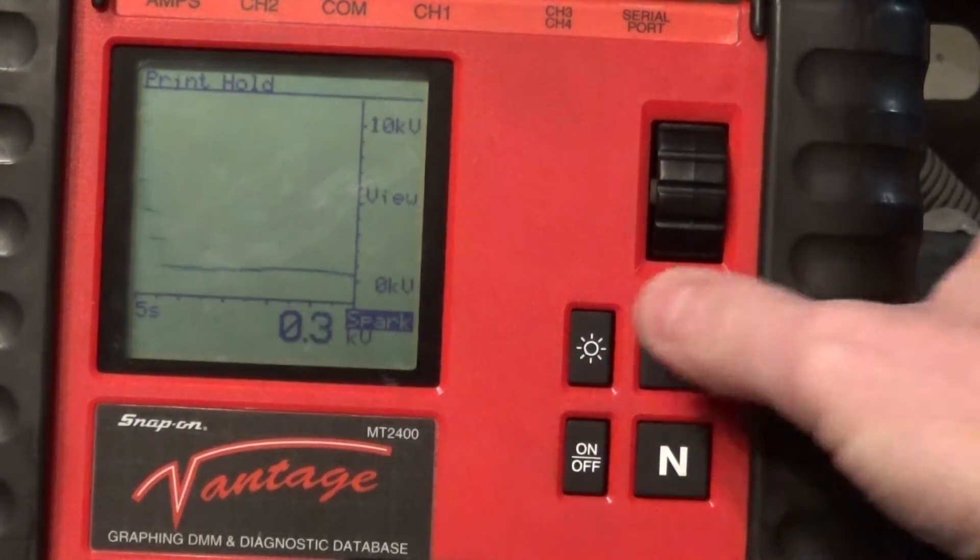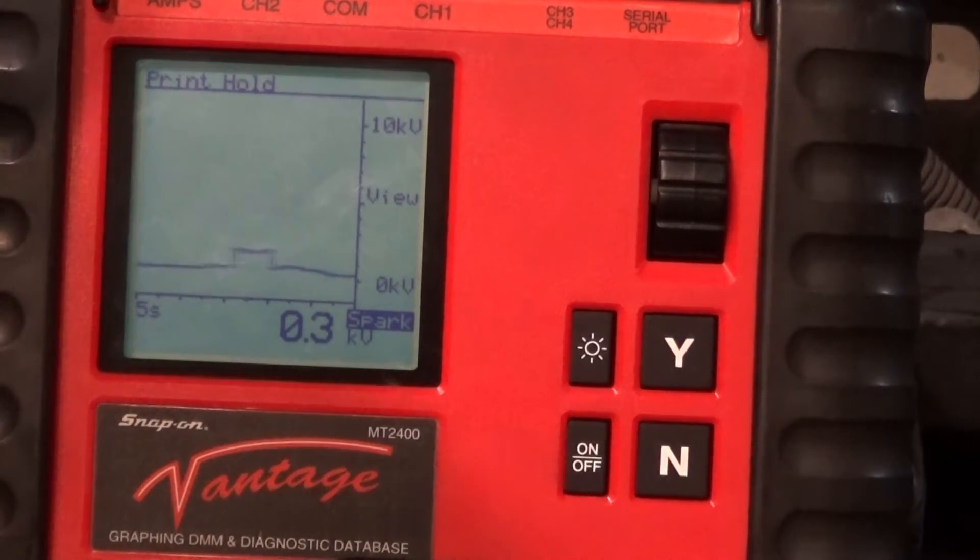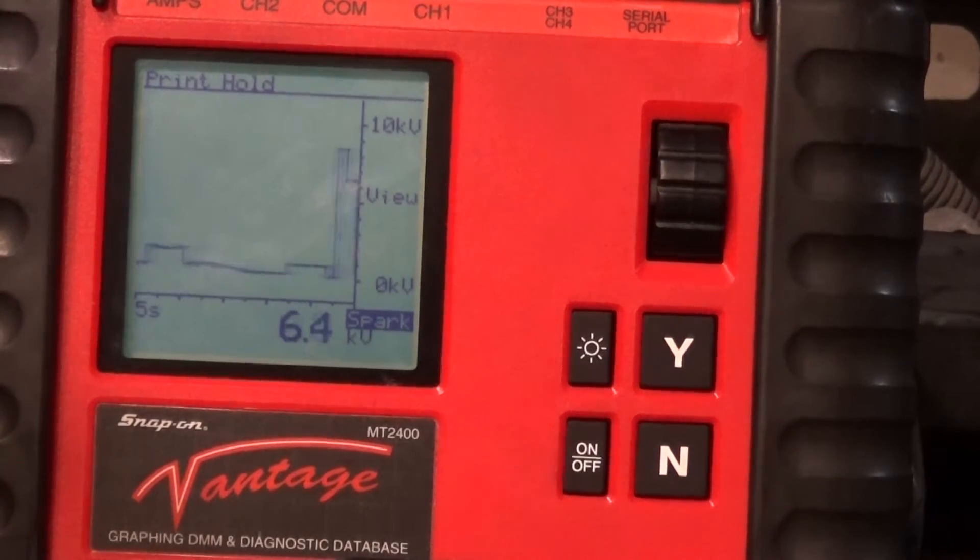That 6 KV reading is my misfire right there. I'm going to shake the wire a little bit. When I shake the wire, look what happens. So now this is a clear indication that my problem is in my spark plug wires — look at that again, right there. We can actually measure that and see if it happens again.